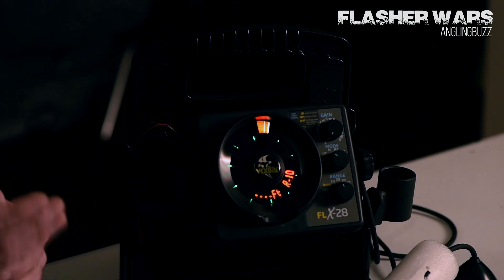Hi, I'm Cory Bechtel here with Vexstar to show you some of the cool features about the FLX 28. This unit has been on the market for three years now and it has a lot of bells and whistles that will help you catch more fish out on the ice.